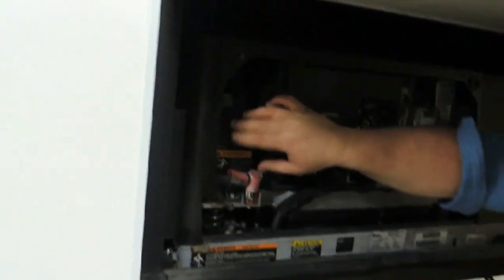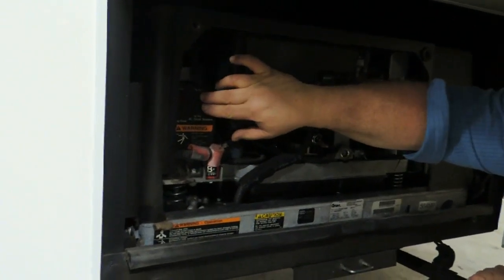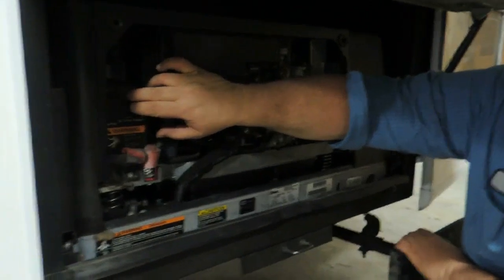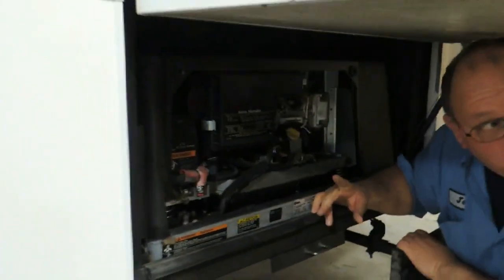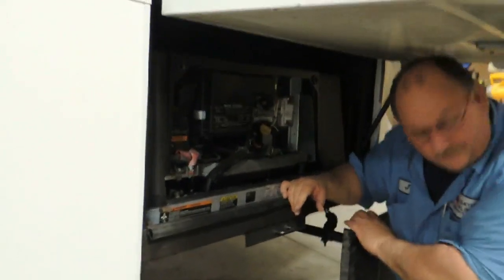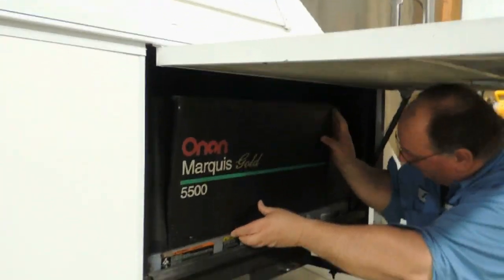Your start-stop switch is located right here. It also starts from inside — this is the service one. And then these two circuit breakers: if the generator gets in an overload situation they'll kick off. All you have to do is push them back to reset them.